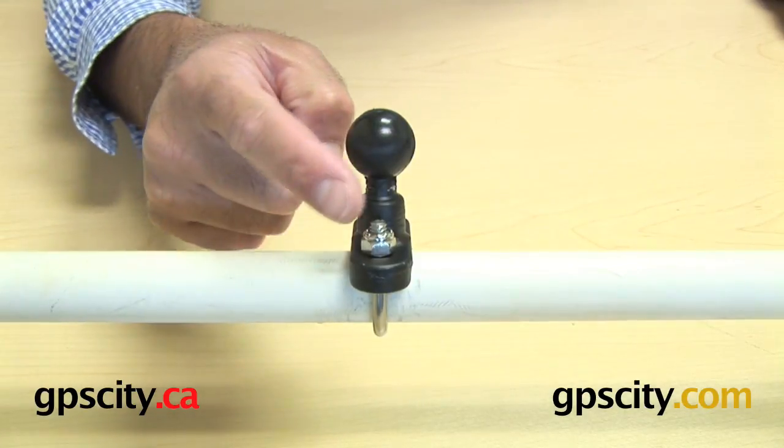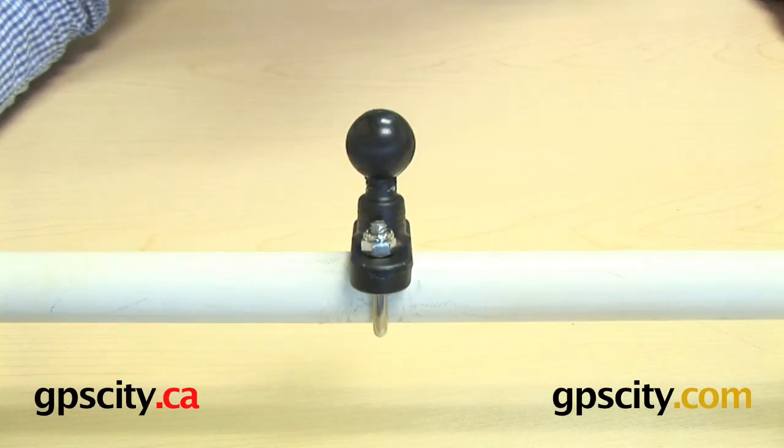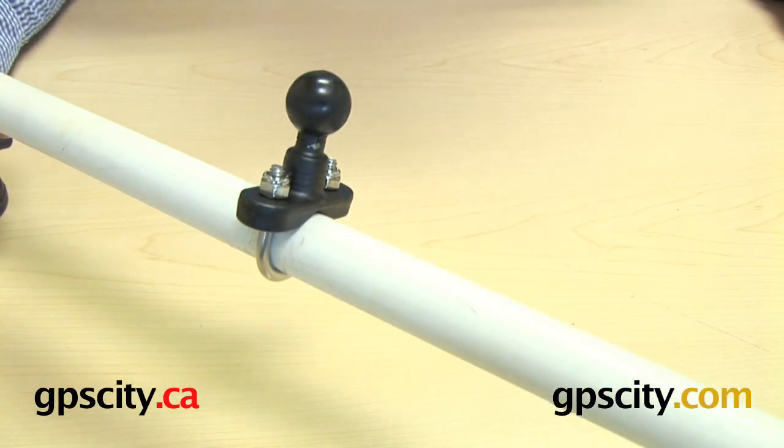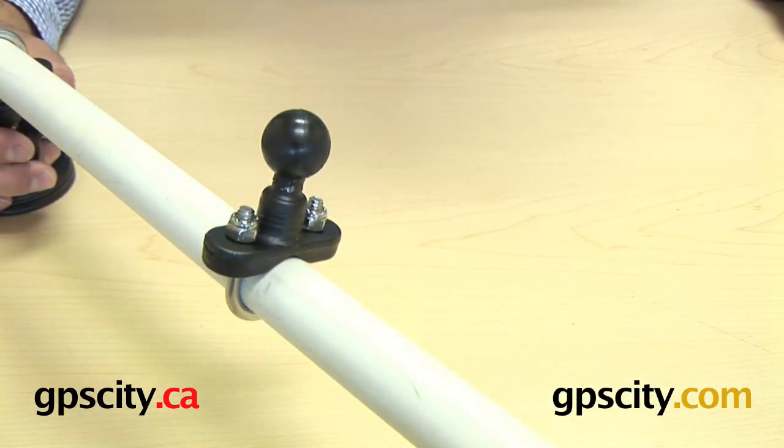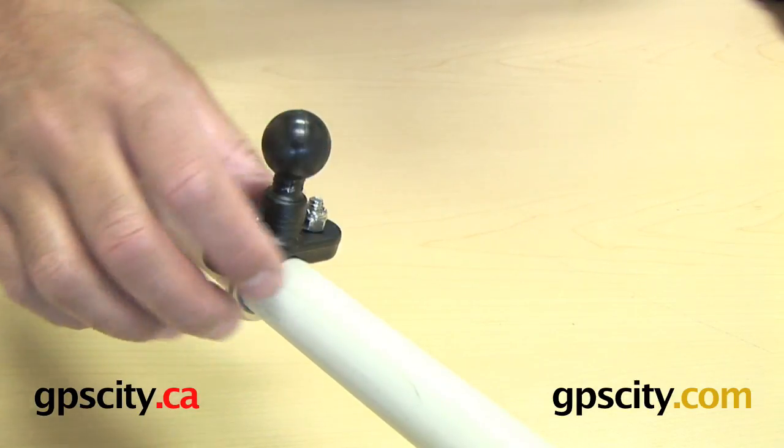Once we've tightened up these nuts around this U-bolt, you can see you get quite a good little fit around this rail. I'll just show you the U-bolt coming around the bottom here and then these nuts screwed down tight.